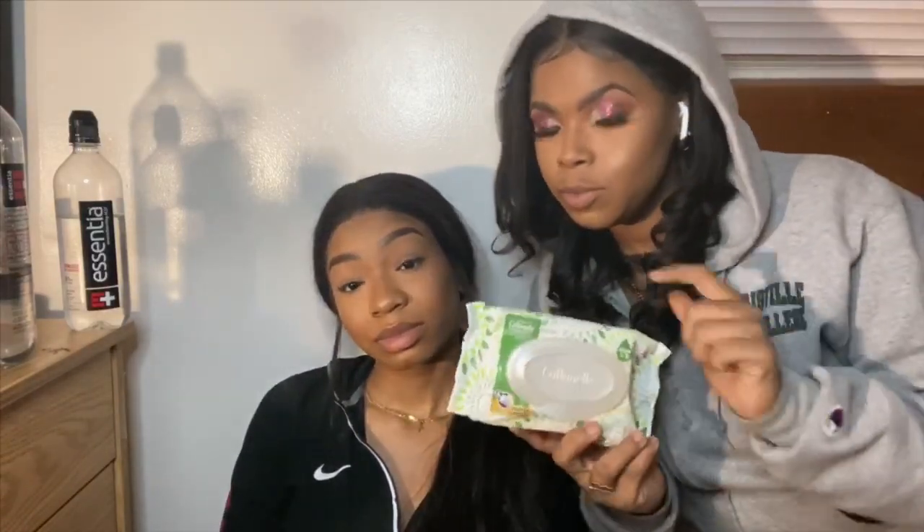When y'all are using the bathroom — if y'all are taking a number two — I feel like y'all should always use wipes. Even if you're just taking a number one and your hygiene isn't really up there, you should use regular wipes. But when you take a number two, always use wipes because tissue does not do the job. And do not wipe from back to front — you're supposed to wipe front to back. Use Huggies wipes, baby wipes, any feminine wipes. When wiping your nani, use feminine wipes.